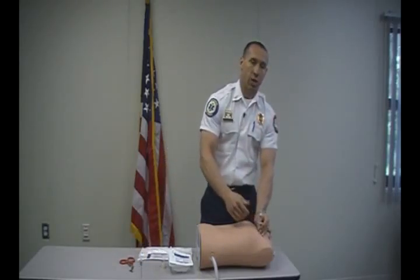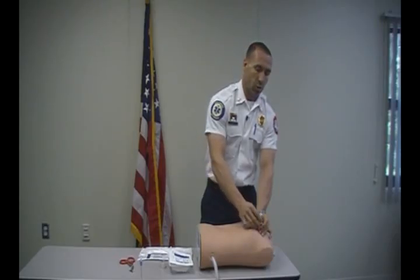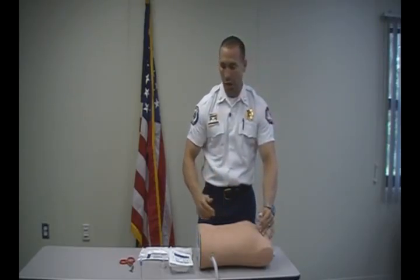At this point you should see clinical signs that your patient is getting better. They should be breathing easier and your pulse oximetry should start to come up. At this point it's a matter of just securing it.